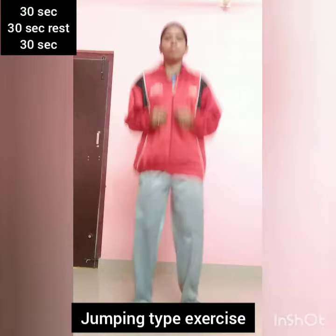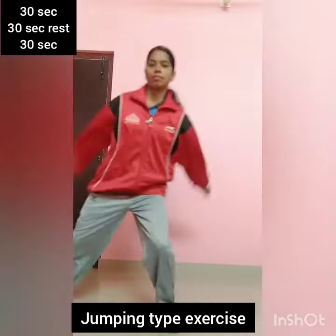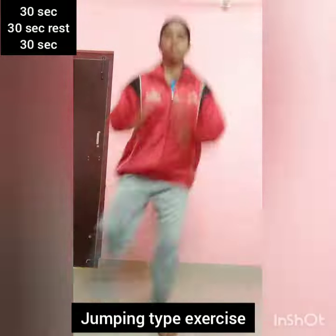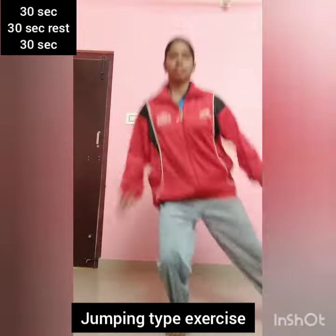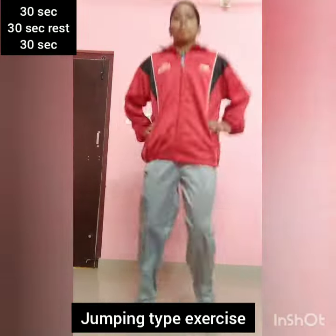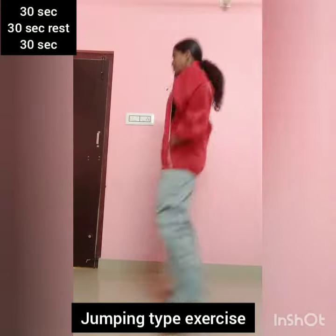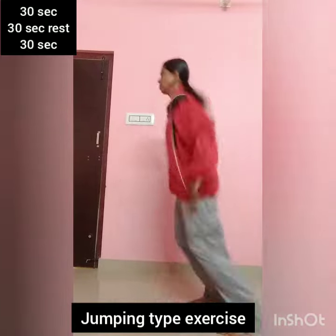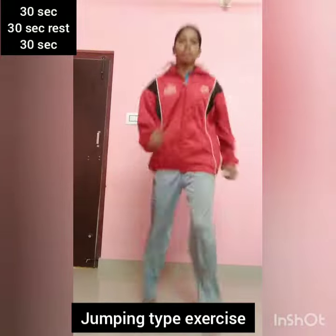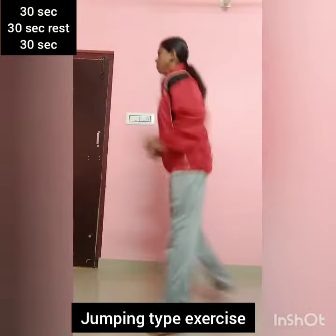Leg. Leg. Straight. Leg. Leg. Leg. Leg. Front. Back. Back. Leg. Leg. Leg. Leg.